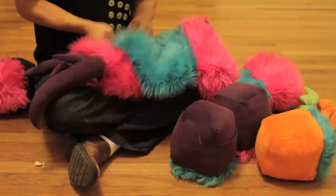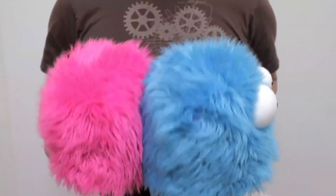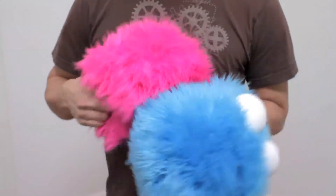So now I'm going to show you how we make the caterpillar effect that we showed you in our first video, attaching two Huggalope bodies to each other. I'm going to start by removing the pillows.